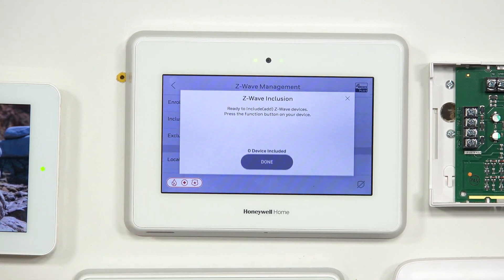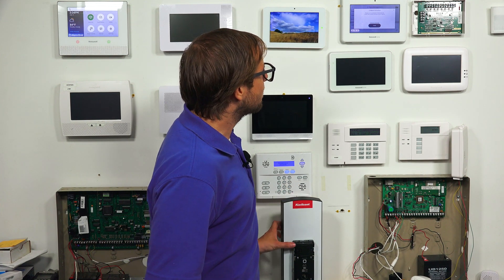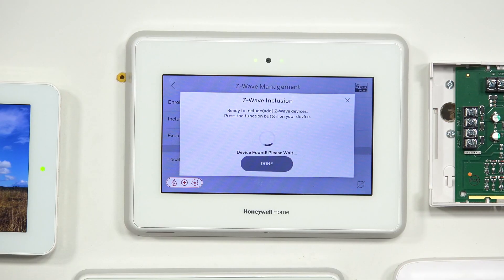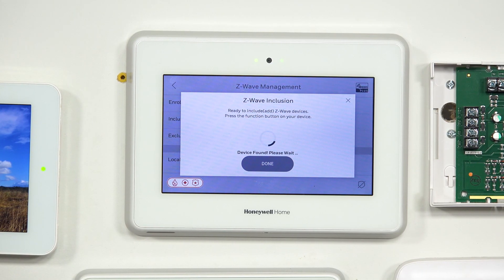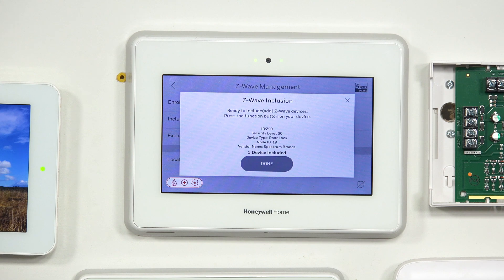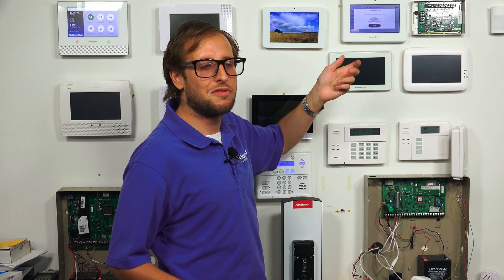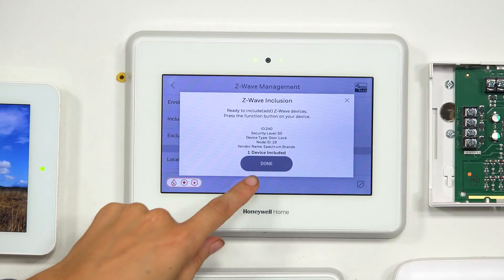Then we're going to go to inclusion mode and do the same thing — press this button and wait for it to show up. It's found. So we got our lock enrolling right now. One thing to keep in mind: if you are using a Z-Wave Plus lock, it might ask you for a DSK code for S2 security purposes. This is actually just a standard Z-Wave lock, so it doesn't have that feature. You can see the security level is S0, so it doesn't ask us for a DSK code. But if you have a higher security Z-Wave Plus or Z-Wave 700 series lock, it will have that feature and you may need to enter the DSK code. The DSK code is usually found on a QR code on the lock or on the packaging. We can choose done.